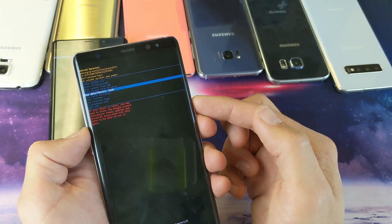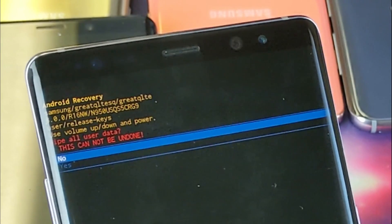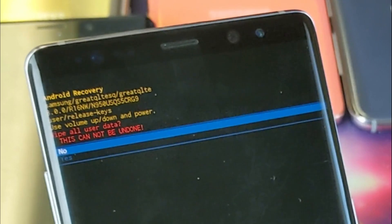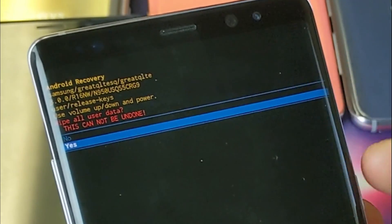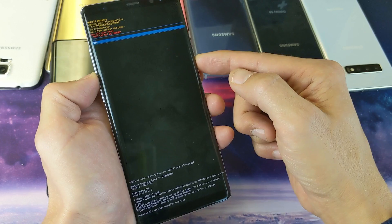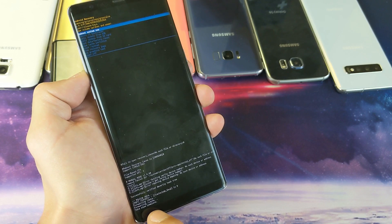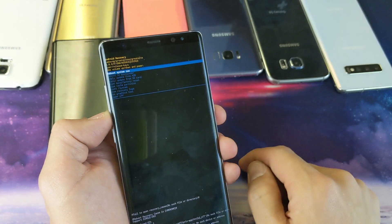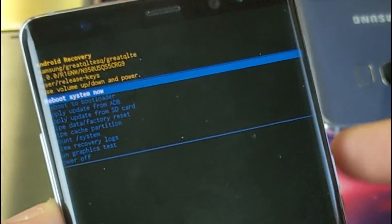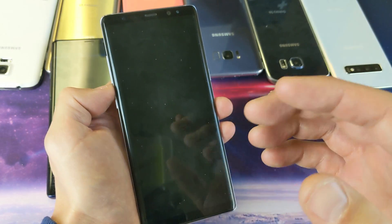From here, go to 'Wipe Data / Factory Reset' and press the power button to select it. It's going to ask if you're sure — it cannot be undone. It's on 'No' right now, so go down one with the volume rocker to 'Yes' and press the power button to confirm. You'll see it says 'Formatting data' and then 'Wipe data complete' — the factory reset is now complete. Go up to 'Reboot System Now' and press the power button to reboot.